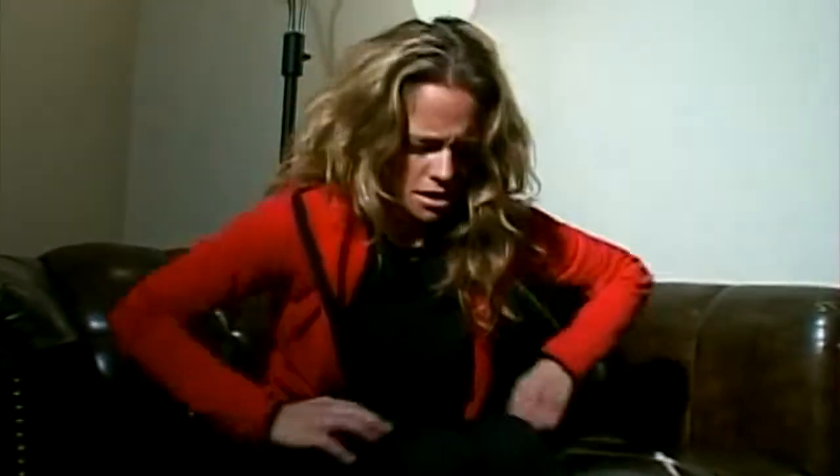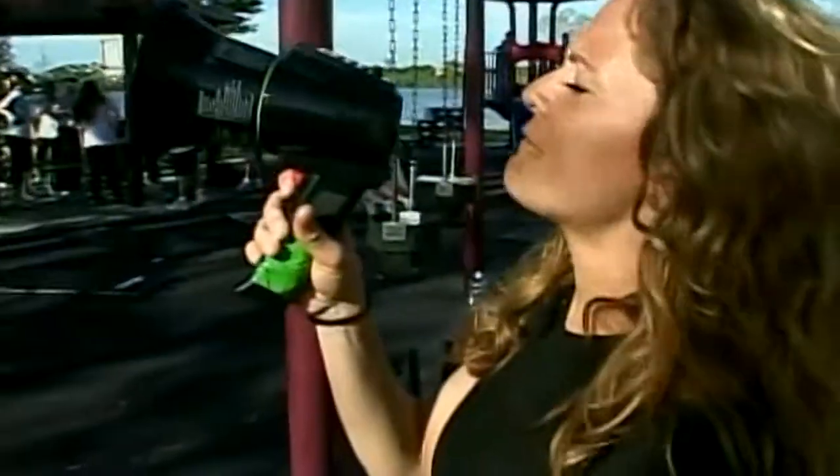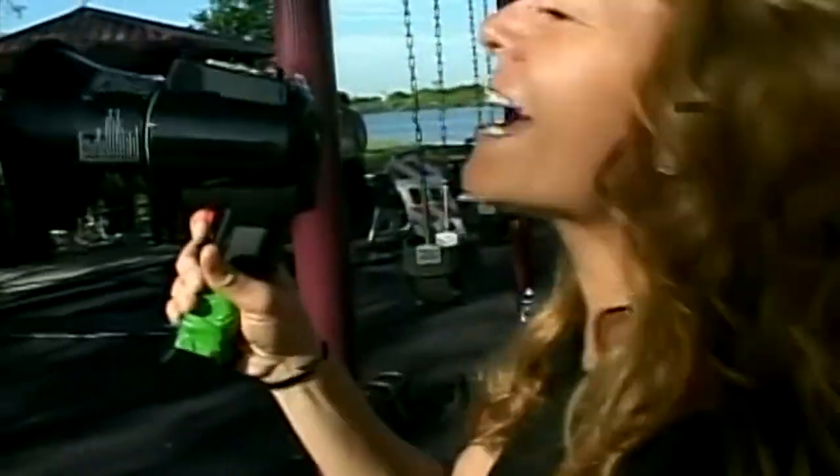Oh, it's so early. But this is what time our boot camp workout starts. I'm Lindsey Bryan. I'm going to get my butt in shape. You take a look at what's coming up on the spot. But first, it's time for boot camp workout!